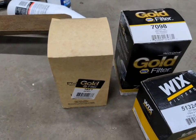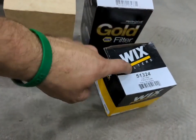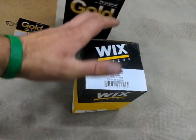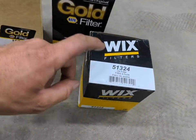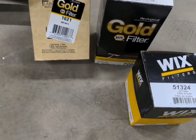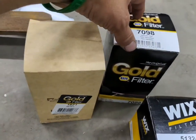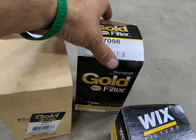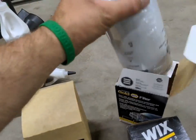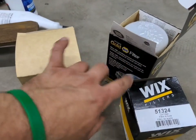While the transmission and front axle finish draining, I want to go over the filters we're using. I went to Napa — they did not have the oil filter, but I already had one from my last service. We've got a Wix 51324 for our engine oil filter. The HST filter is this Napa Gold 1621, and then the 7098 is the hydraulic filter. We're going to make sure we write the hours and the date on all our filters before we change them.